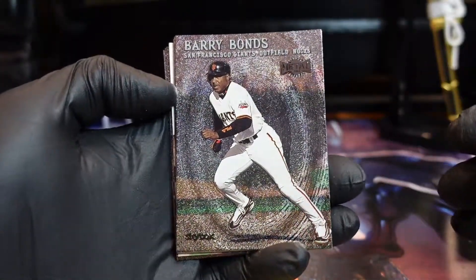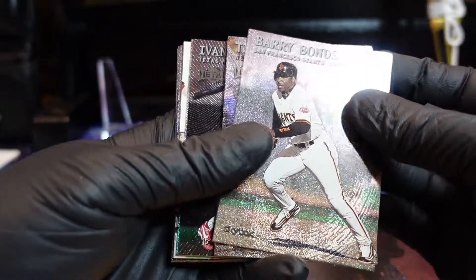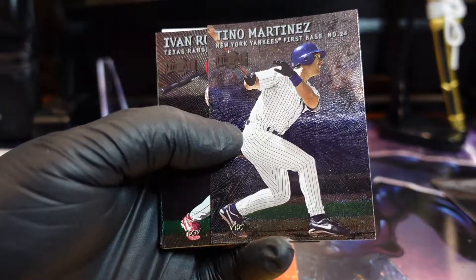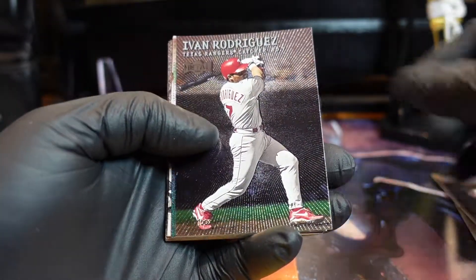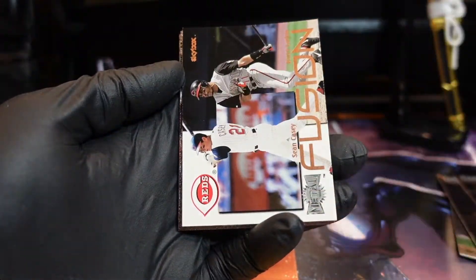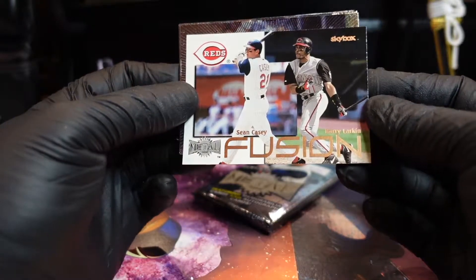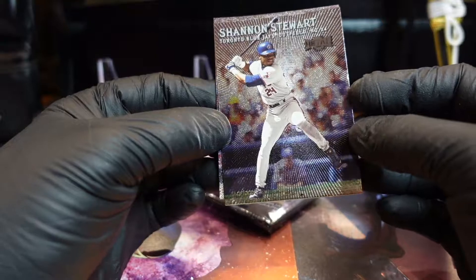Barry Bonds, son! Wow — Barry! Oh no, the corner looks a little dinged up. Doesn't matter, let's bag and tag that. That's Tino Martinez. Oh — Pudge! Nice. Barry Larkin, Sean Casey — oh man, look at that stance.